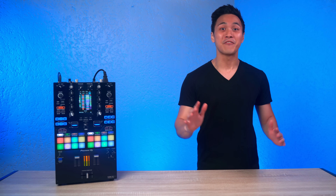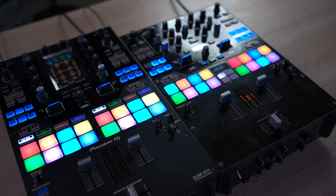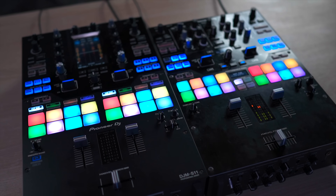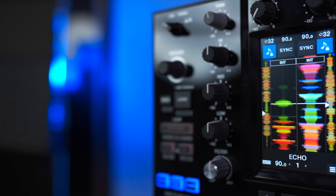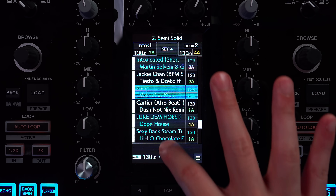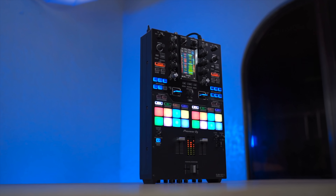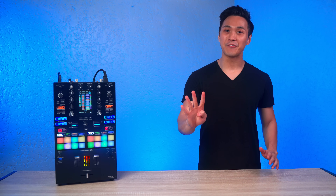Here's a quick summary of my review. The DJM S11 is a worthy sequel to the S9. It comes with everything you've come to love from the S9 — its faders, pads, layout, and effect paddles — but adds more to the mix with its 4.3-inch touchscreen, which not only displays waveforms but also offers browse functions, touch effects, and the ability to control 4 decks. Besides the screen, there are other notable improvements, and here are four of my favorites.